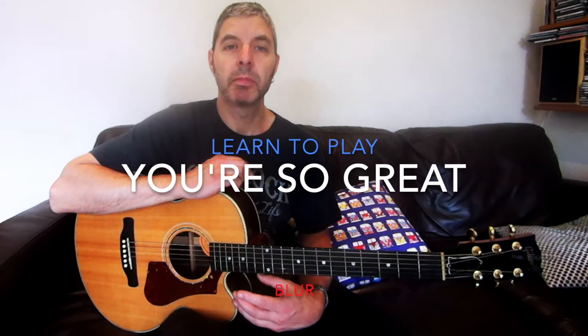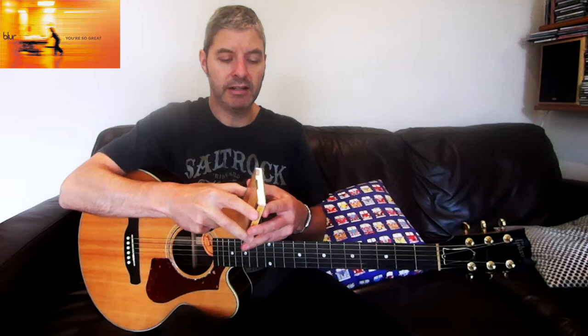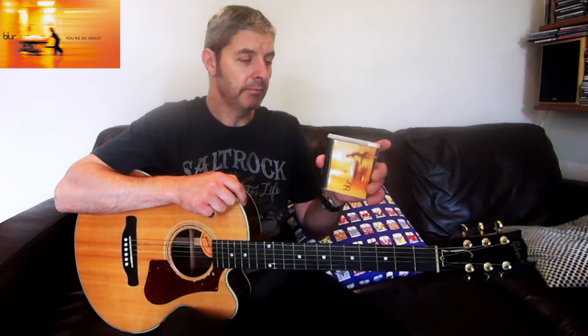Today I'm looking at another Blur song - 'You're So Great' off the album just called Blur, I think it was the fourth or fifth album. The song is written and sung by Graham Coxon. It's a brilliant album for guitar parts and he does some lovely stuff all over it. My copy is on minidisc - anyone remember that? I must get that on CD.